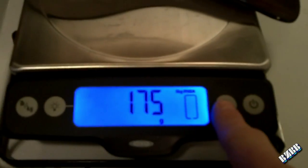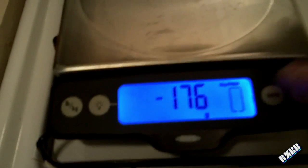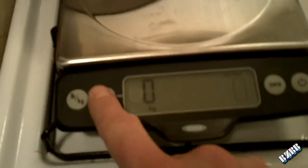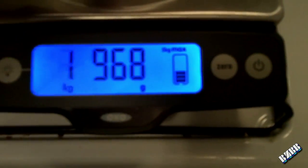It has the tare — the zero feature — which is always awesome. So if you're measuring something, zero that out again, measure something else, you want to add more to it. Say you want to add 50 grams on top of that: zero it out, add your 50 grams. And it also shows you the max indicator, so you can tell when you're getting close to the max of the scale.